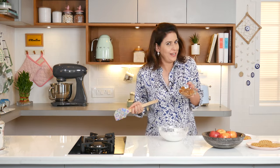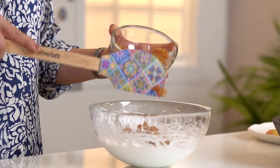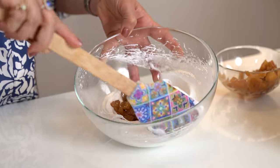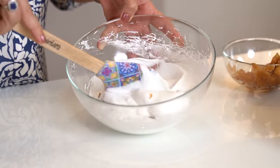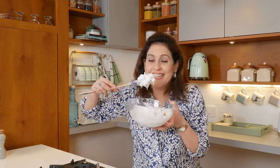I've chilled my apple compote, which is not really a compote anymore — it's nice soft pieces. Now we'll fold it gently into the whipped cream. Lovely, isn't it? Everything is done. Now it's time for assembly.